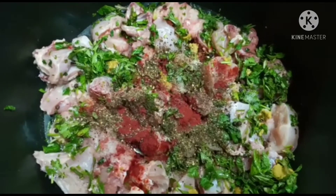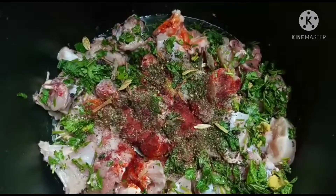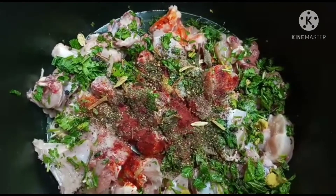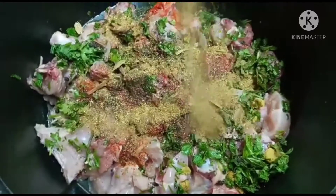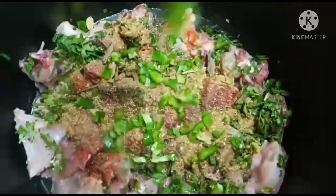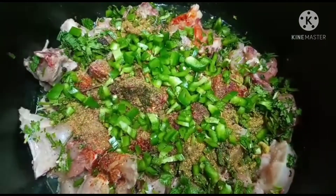We need to put a cup of pepper for this recipe. We will add a little salt and sauce, and we will add 1 cup of capsicum. We will mix it in a little bit.